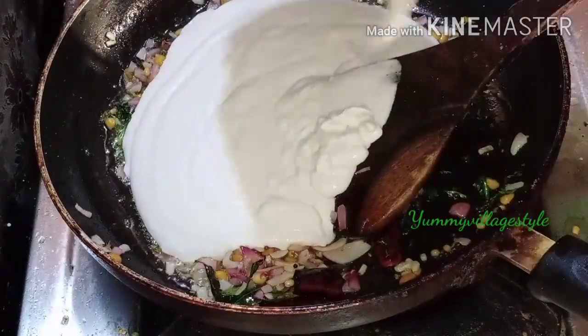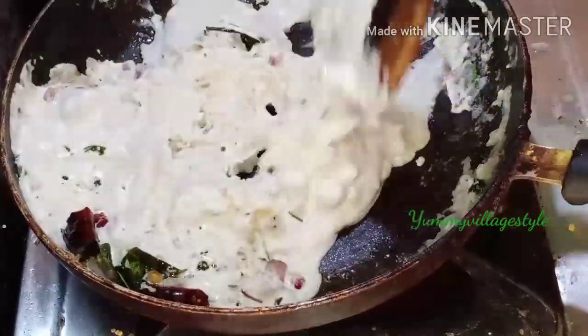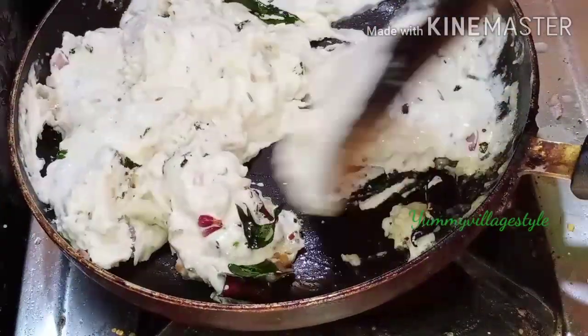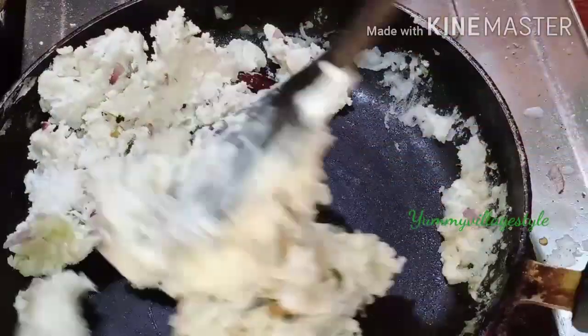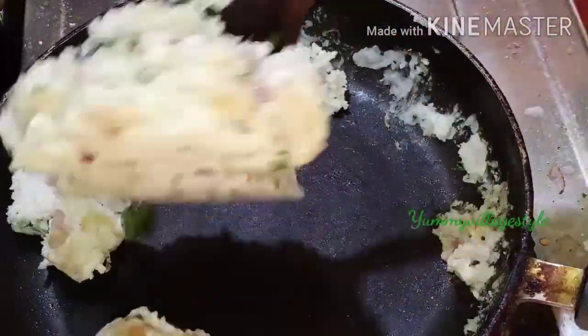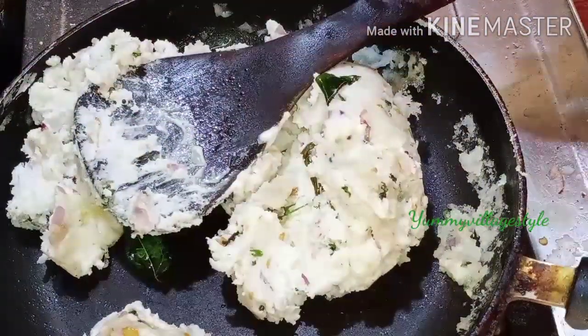Now put it in a dish, then put it in the bowl. The water is in the middle. The water is filled with the water. The water is ready.